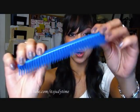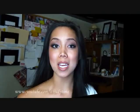You're also going to need some regular size bobby pins, a teasing comb, and a hairbrush. I already prepped my hair with heat protectant. Now we're going to section off our hair and start curling.